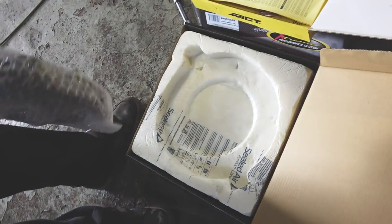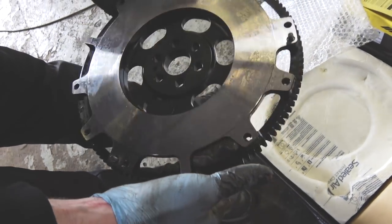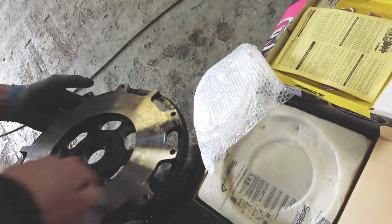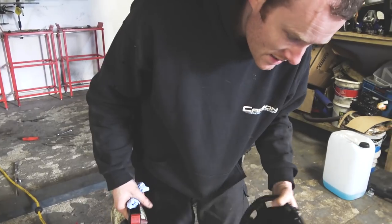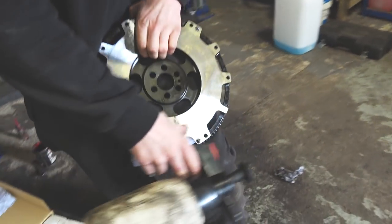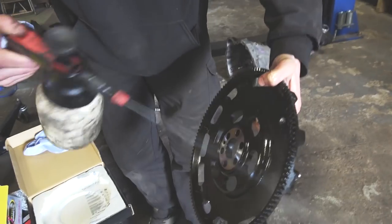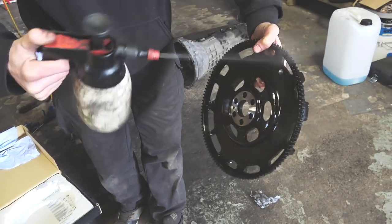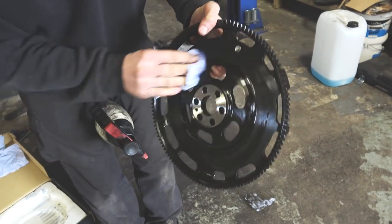Time to get the new flywheel and new clutch out. Much better, very shiny. Obviously we'll run a bit of brake cleaner on this and just clean it up a little bit, make it all lovely. So we're just going to clean up the new flywheel, get all the old oil off of it, just so it doesn't contaminate the new friction plate of the clutch. Don't really need to clean the back of it but I do - otherwise it will smoke up when you start doing some burnouts.